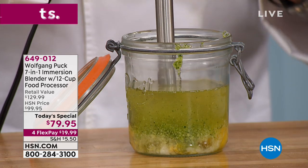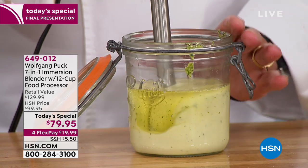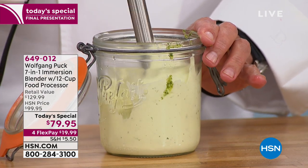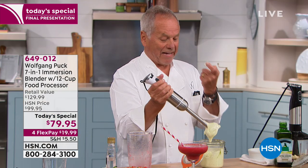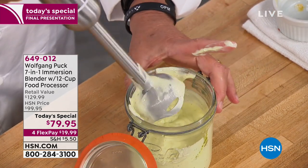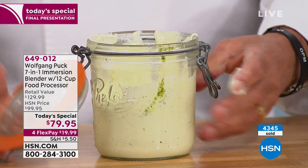We showed you the immersion blender to make mayonnaise. I have eggs in here and I'm going to make an aioli — eggs, oil, vinegar, salt, pepper, and mustard. Look at you go. Fresh is best — you just cannot put a price on those fresh ingredients. Beautiful garlic mayonnaise we just made with basil in here. You smear that on a toast, on a sandwich, and people are going to say, my God, you should open a restaurant. It is so good.